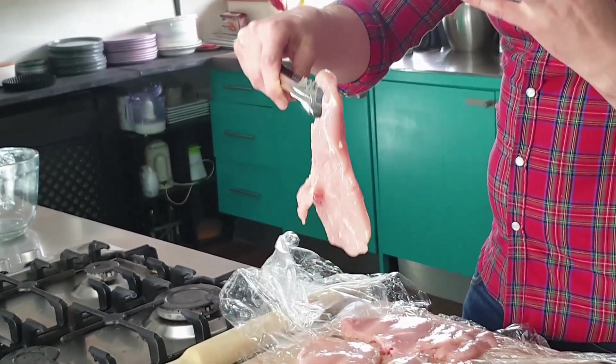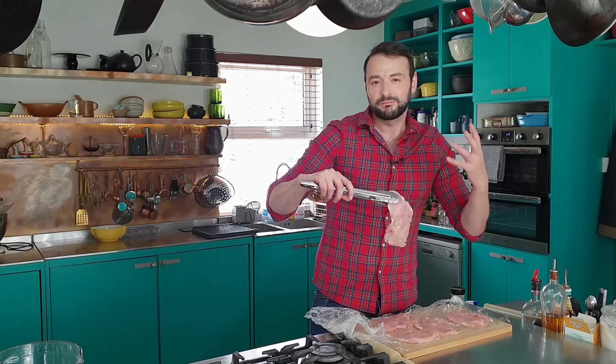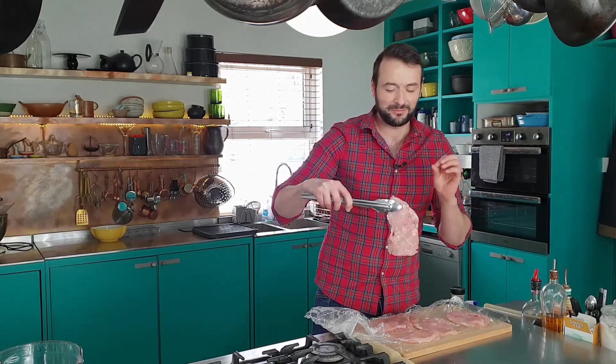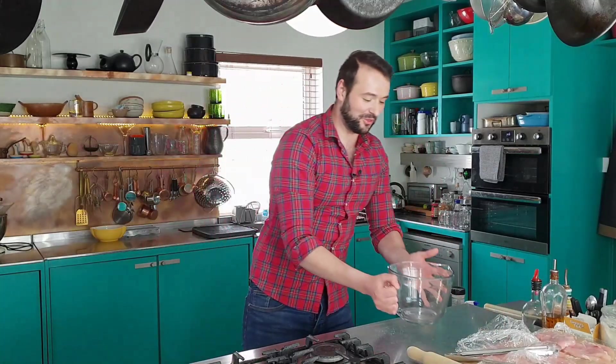I just want it so that it's not too thin, but I just want it to be a little flatter and spread a little bit further. It makes it quicker during the cooking process. Set them aside a moment and on with the marinade.